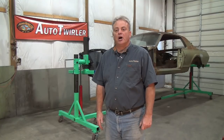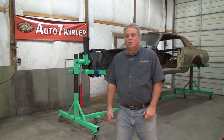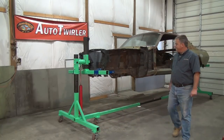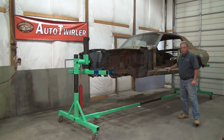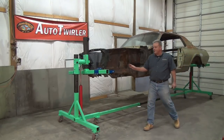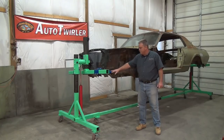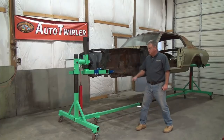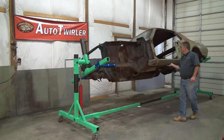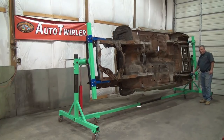I want to show you the Auto Twirler Pro in this segment. It goes out to 19 and a half feet long, has a weight rating of 3,000 pounds. We've got a Mercury Cougar on it today. The Mercury Cougar is a unibody construction, same body style as a Mustang — 14 feet long, weighs about a thousand pounds. You can see we've got it bolted up to the bumper bracket location in the front and the leaf spring mount here in the back.